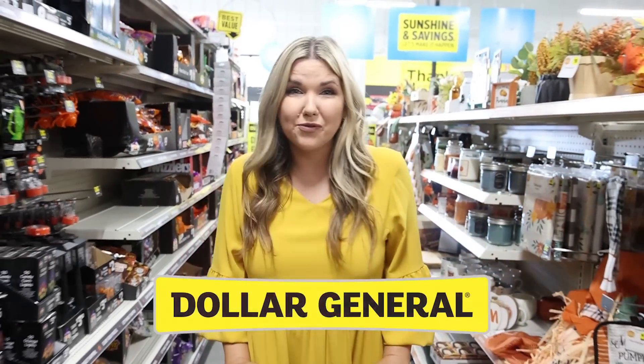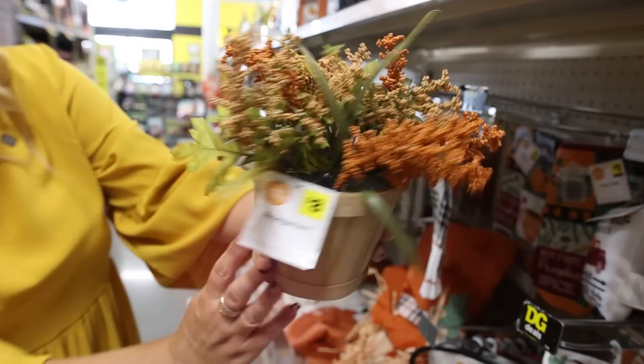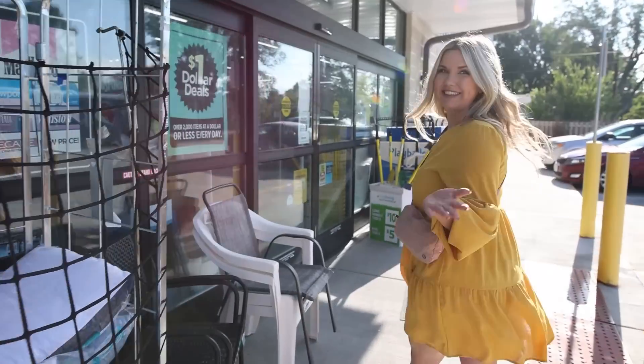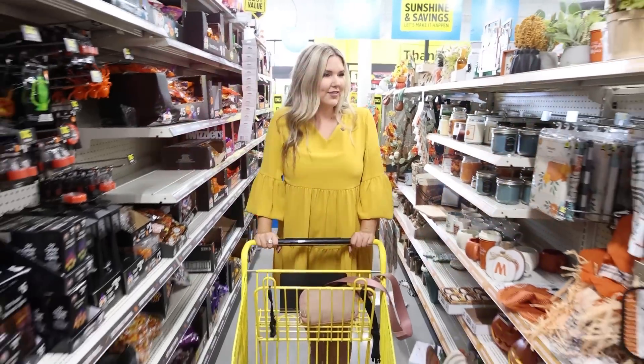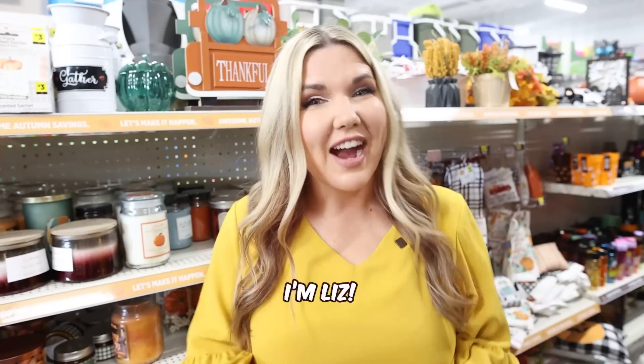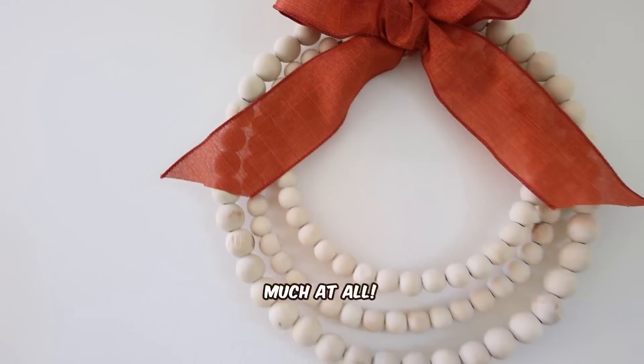If you have not checked out Dollar General for fall, you definitely need to watch this video. I found some brand new items that I've never seen before. I'm Liz and I love showing you how to create high-end home decor without spending much at all.